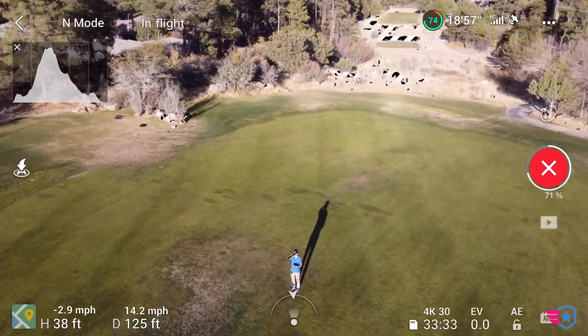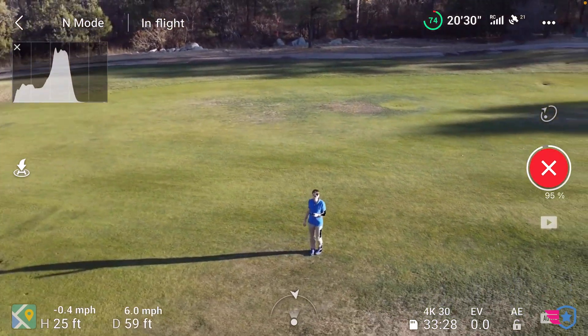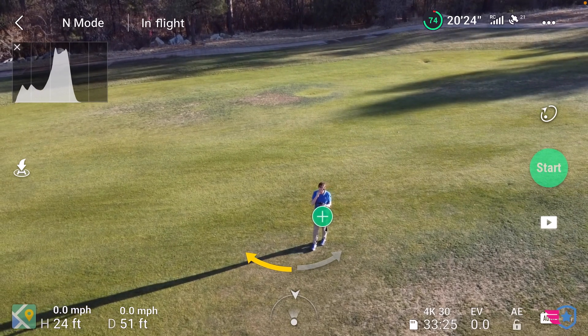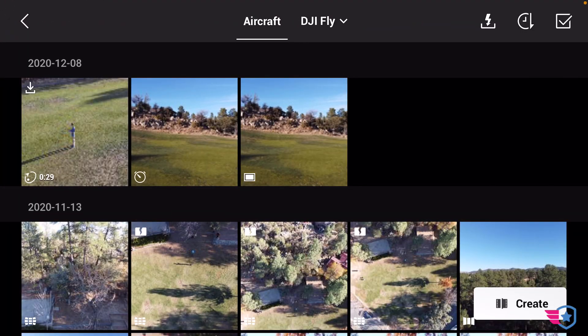It comes back much closer to me — kind of like a potato-shaped circle. There it is coming back, and that's it. You can do it in the opposite direction as well, and you can also review what it actually looked like.